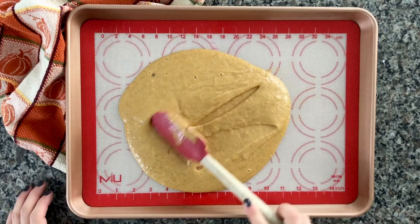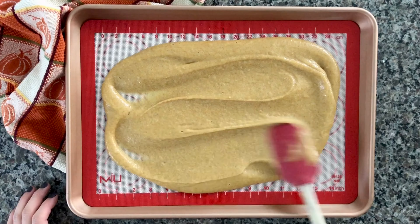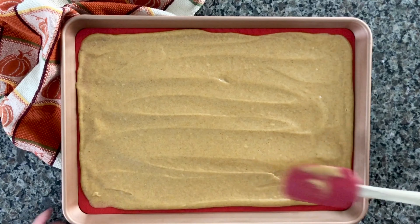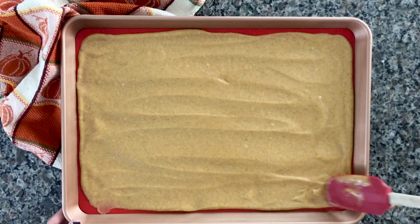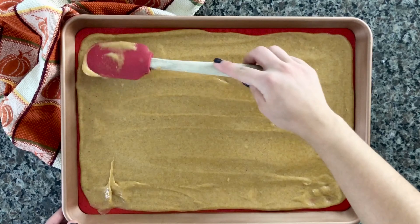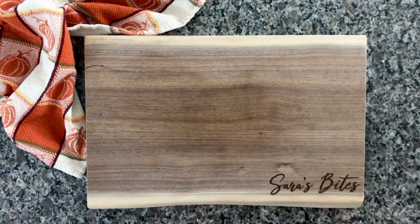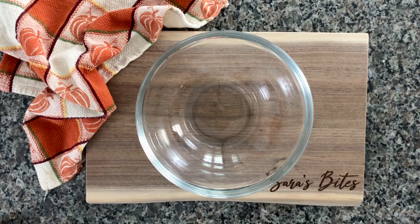Make sure that you spread all that dough out evenly before putting it in the oven. Give the cookie pan a couple of taps just to get any air bubbles out, and then bake at 375 degrees for 12 to 14 minutes — I did mine for exactly 12 minutes.